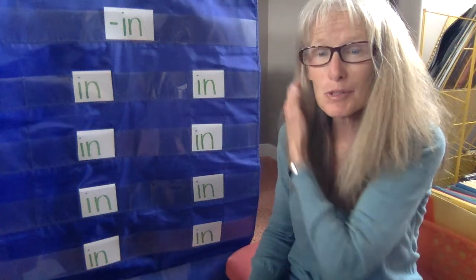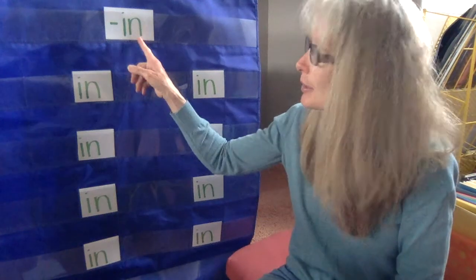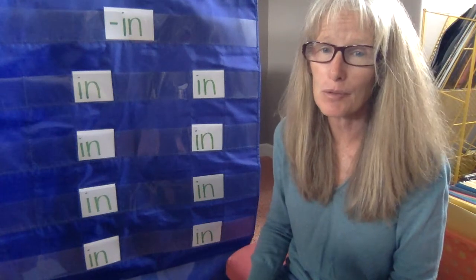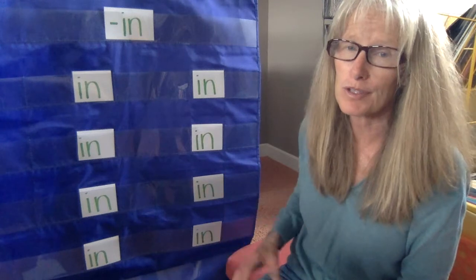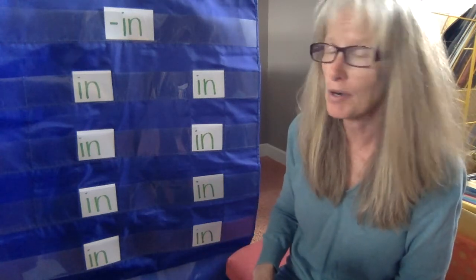Hi everybody, we're back again. This time we're talking about the -in word family. We're going to learn about the -in word family. This one is a great word family because there are a lot of words that have -in as part of the family.